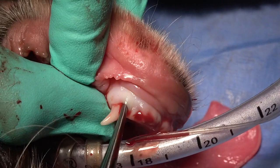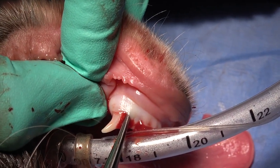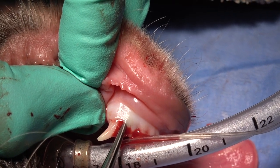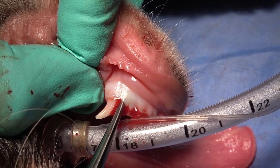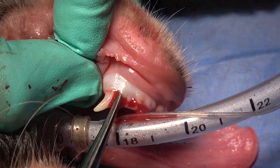We're using that in a torqued manner, torquing it toward us or torquing it caudal. And then we're holding that for 15 seconds and putting a slight increase in pressure on that luxator as we twist it.